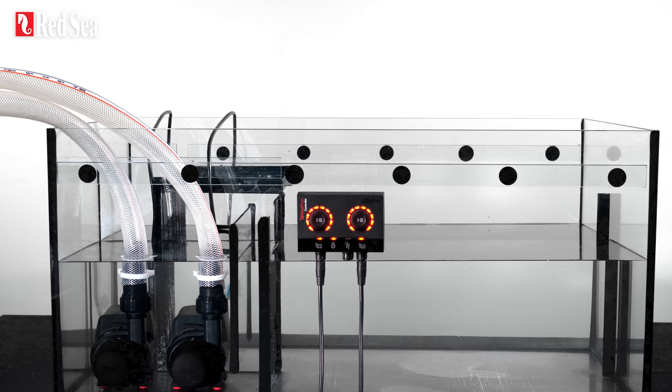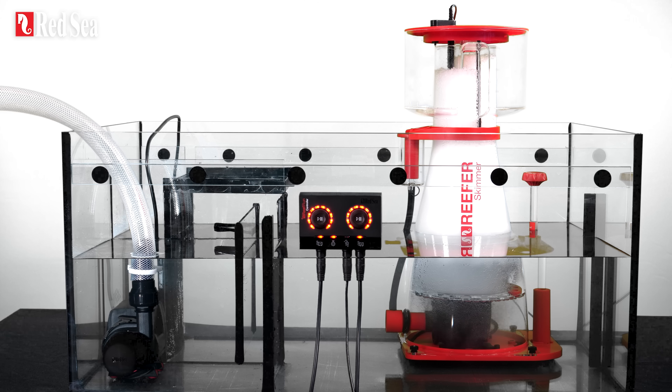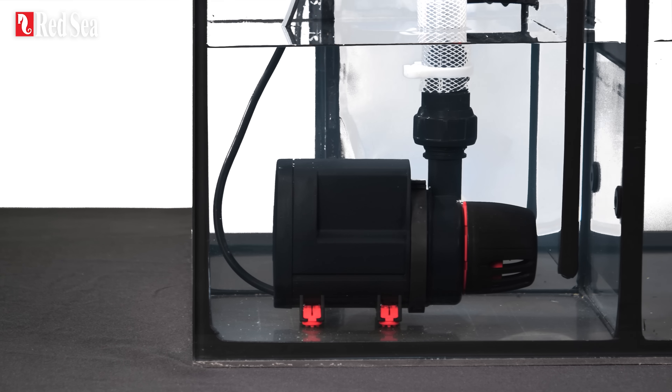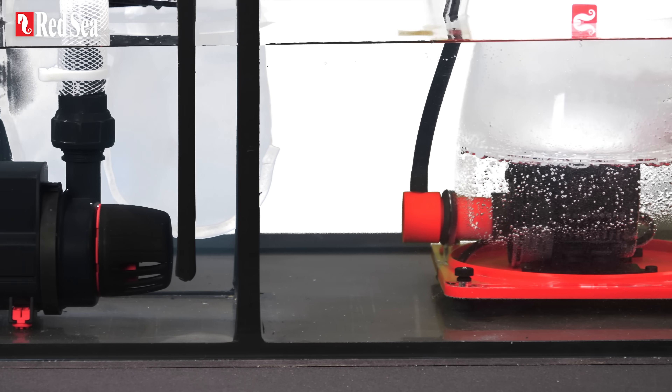The ReefRun dual controller can run up to two ReefRun DC pumps, or one ReefRun pump and a ReefRun DC skimmer. So once you've purchased the first device, you've already got the second one covered at a significant saving.